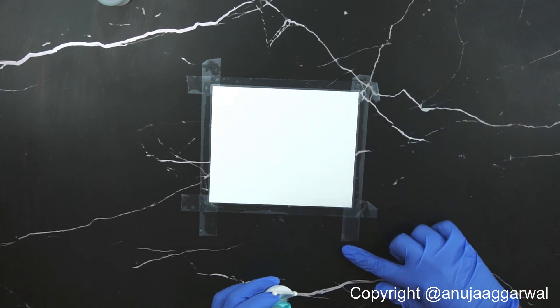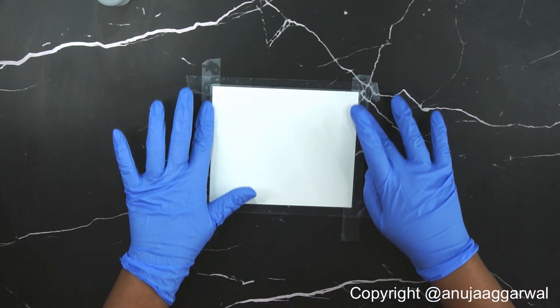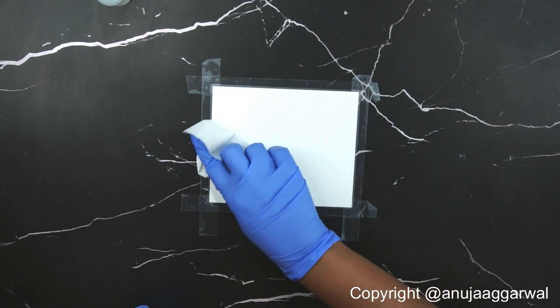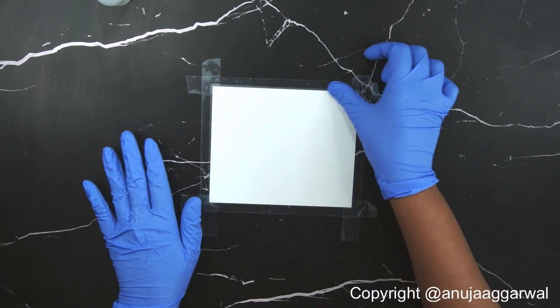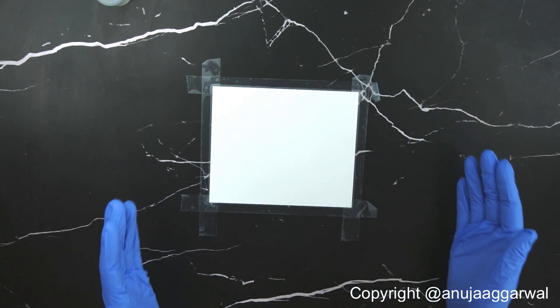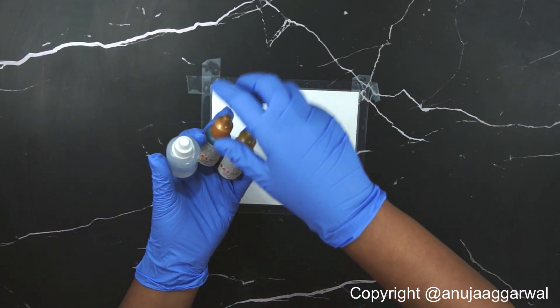Peel it gently so that you do not rip away the top layer of your paper. One more thing to be careful about: your table must be leveled for this technique, otherwise you will notice all the inks come to one side wherever the incline is. That's why I've taped the paper and I want the table to be flat.